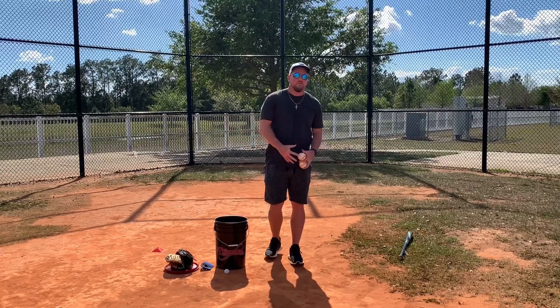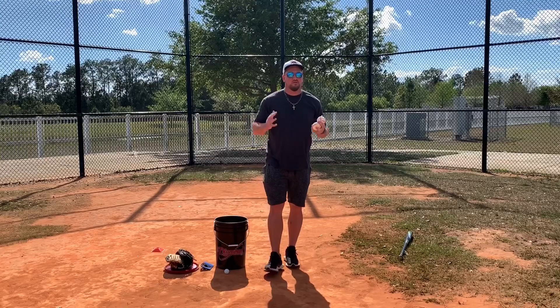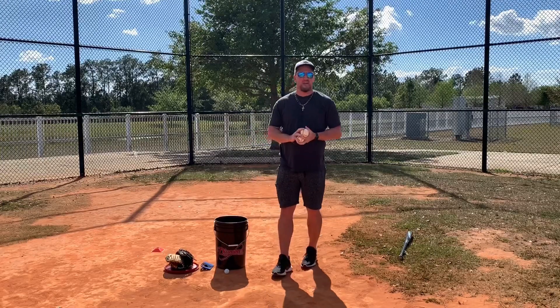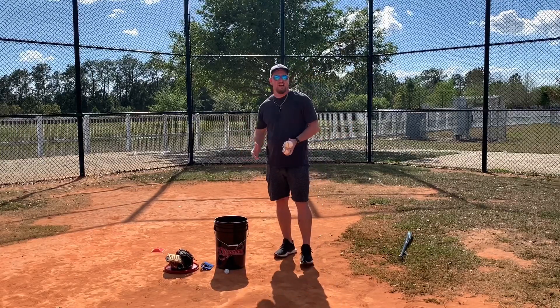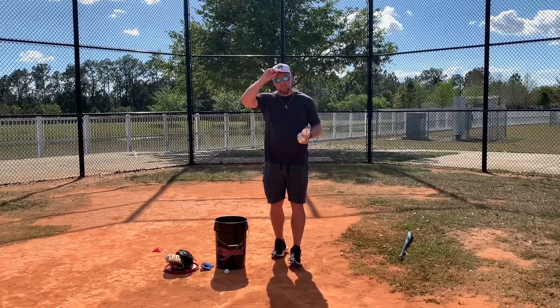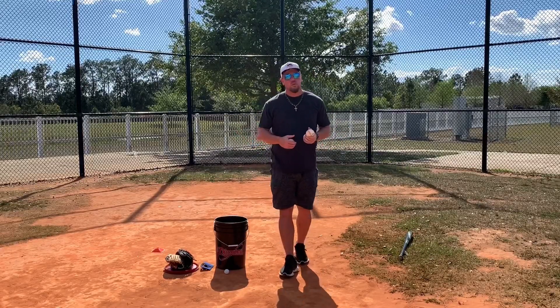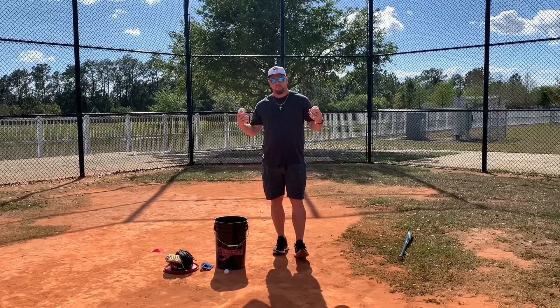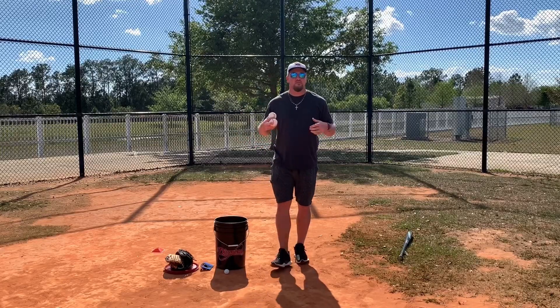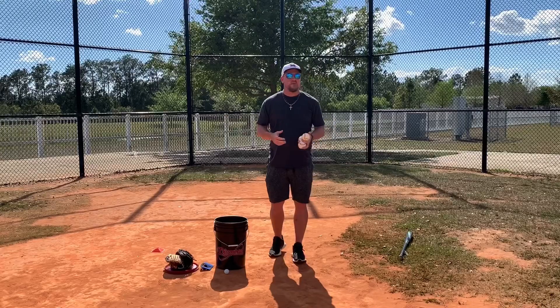Hey, what's going on guys? Coach Matt at YugoProBaseball.com. I'm here with a couple drills for you — seven drills I'm planning on showing you that you can do pretty much anywhere. I'm here at my local field right now, but you can do some of these at your house. We're in a crazy time right now, that's why I wanted to make this video, so you can put in the work while we are in our time of isolation. Don't let there be any excuses.